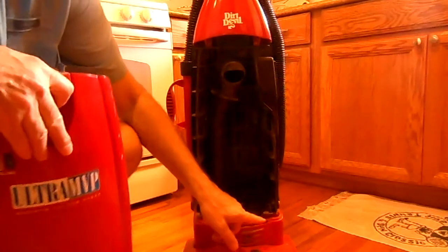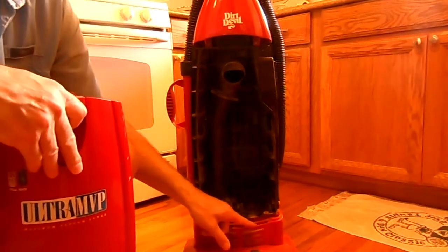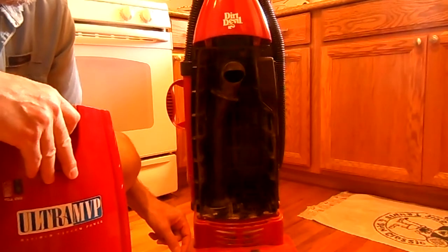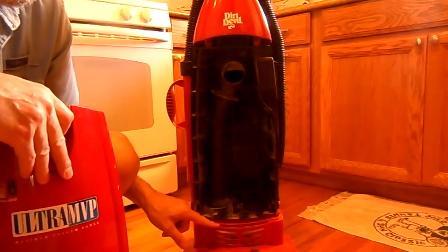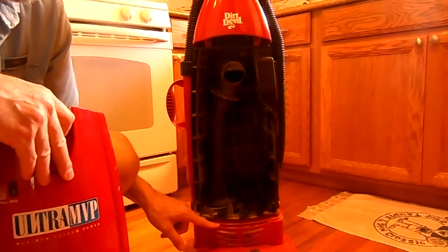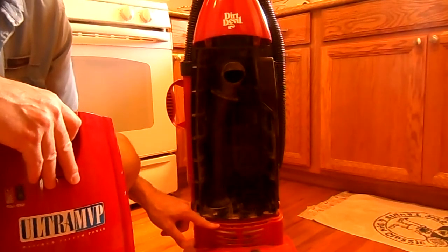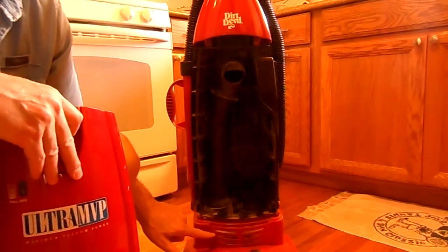Before I latch this into place, there's also a little filter here. I'm not sure how to deal with that little filter — I bet I could have bought one and just forgot to buy it. I'm just going to leave that little filter alone for this video.